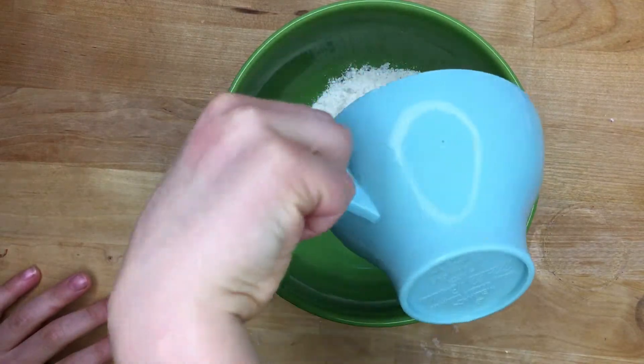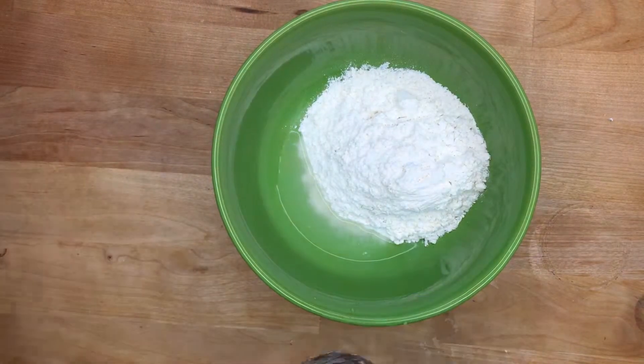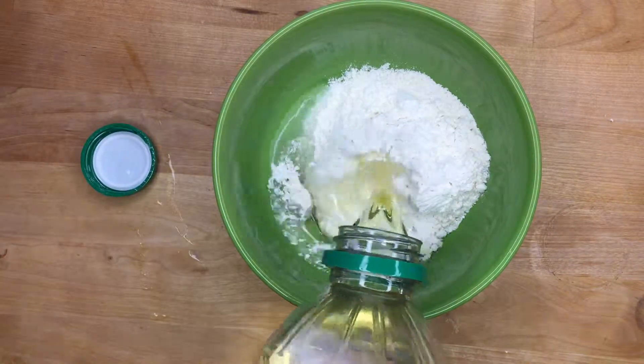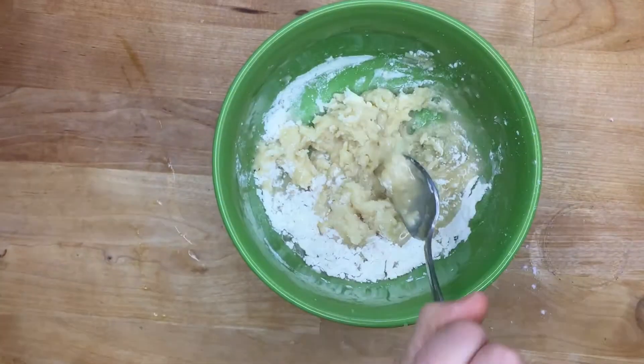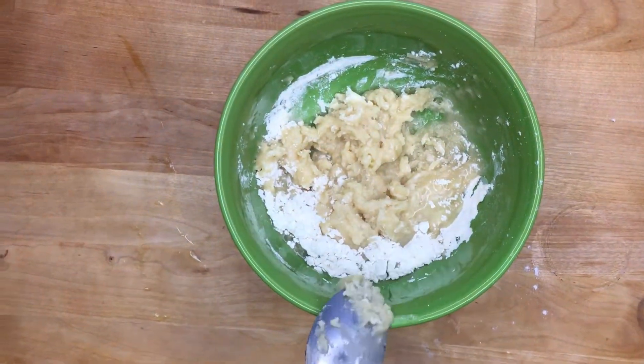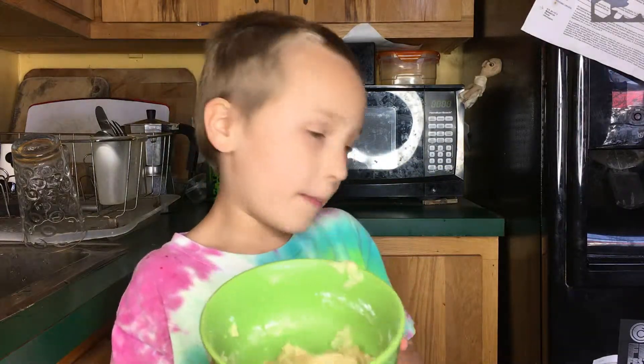So first you put in flour, and then you put in water, then oil, and then you stir it up until it's smooth. I put a little too much oil in it. So I'm putting it in the microwave — and this is what it looks like — and I put it in the microwave for one minute.